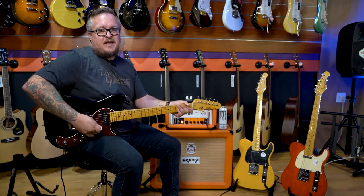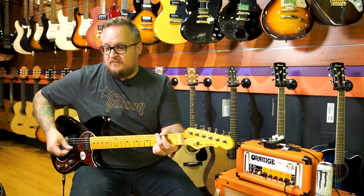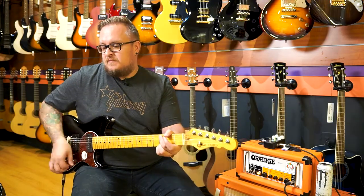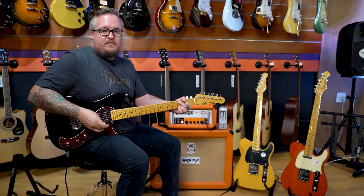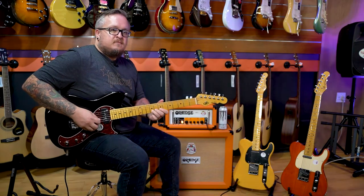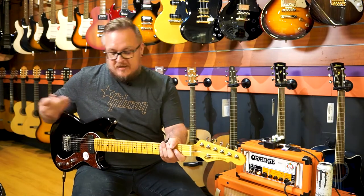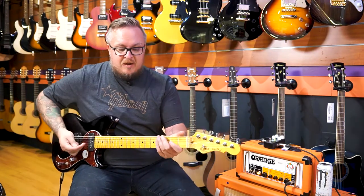Very cool — I would really just add more gain for my vibe. And then we've got the middle position — very chimey. And then the bridge pickup, the humbucker.